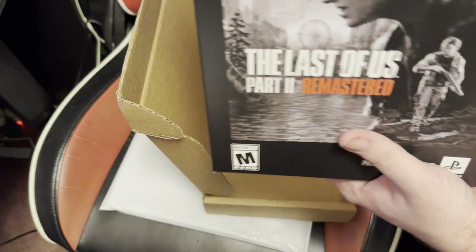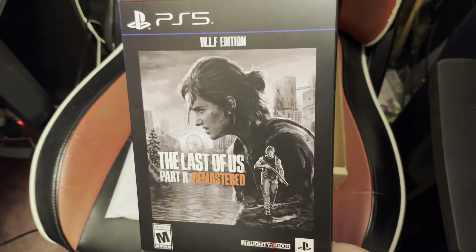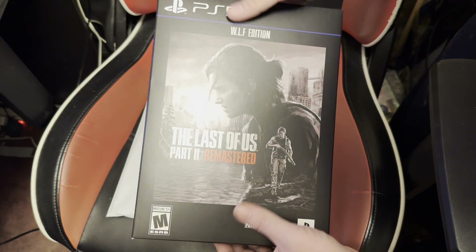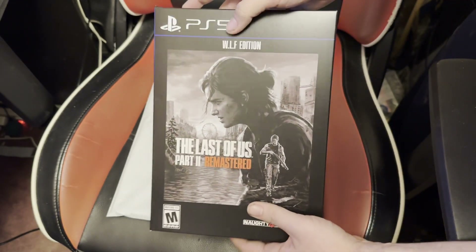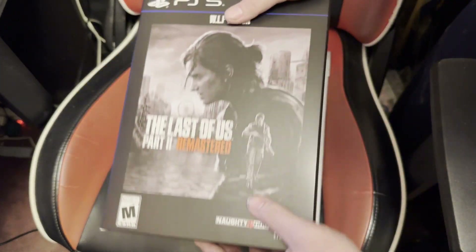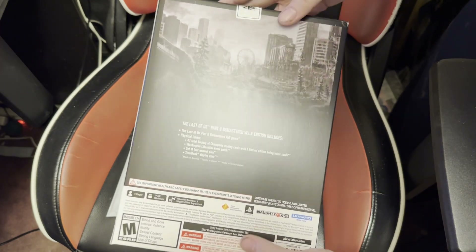Here it is. It's a little chunkier than the Ellie Edition. So that's good and bad news for me — I thought it was gonna be the same size. But there it is in all of its glory. It came in great shape, thank God. I like the packaging for this a little bit more than Part 1's, because Part 1's was very flimsy and easy to damage. This is more of a classic PlayStation quality box — this doesn't feel like it's going to get damaged very easily. The other one felt like it would.